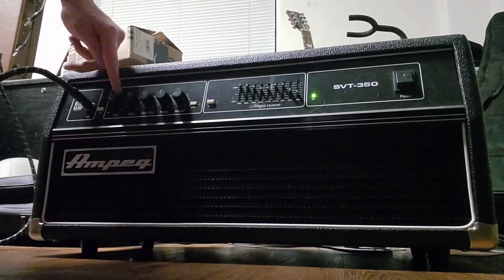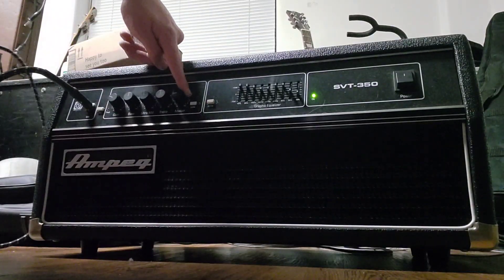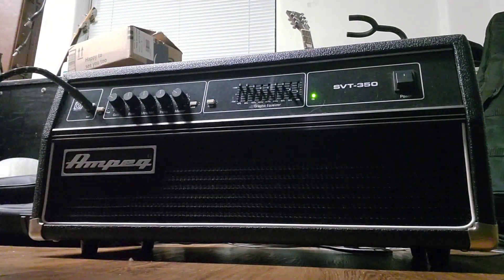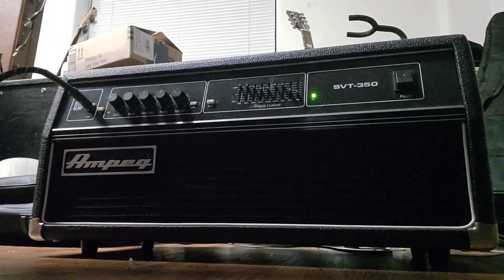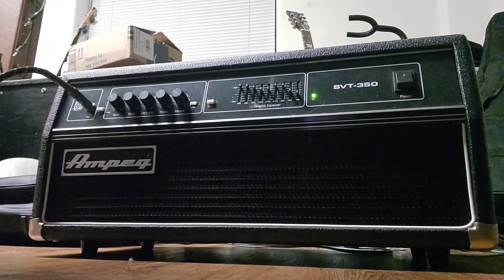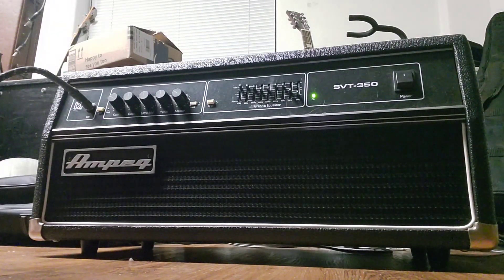This is, as the name would imply, 350 watts at 4 ohms. At 8 ohms it runs 200. So still loud, but it's not that high power. You would probably need a lot of speakers to get to gig volume with that level of power. It's not that loud.